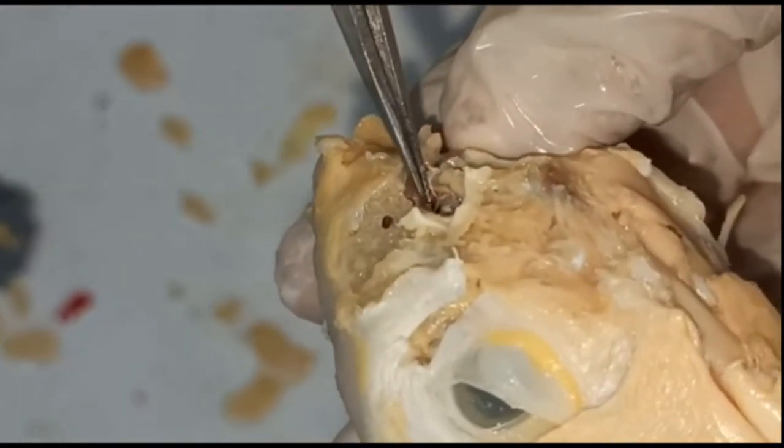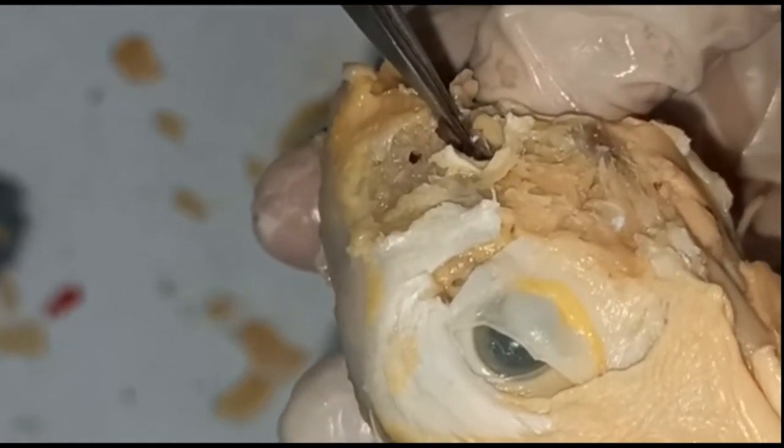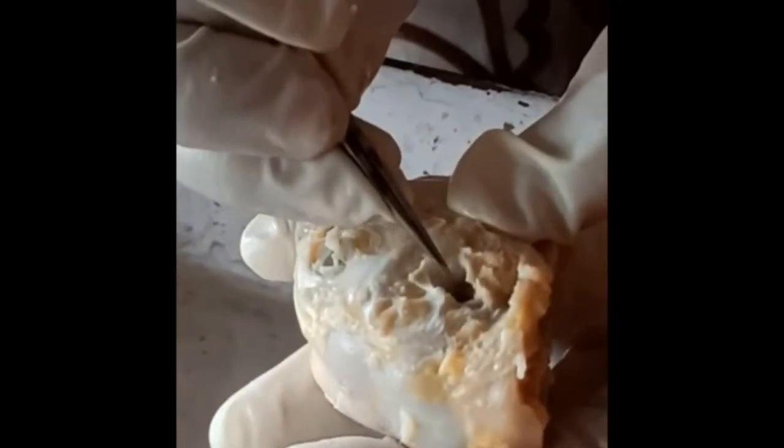Now for mounting the columella, we have to hold it with the help of fine forceps and we can remove it, then we have to keep it on the slide and mount. So the columella appears like this under the microscope.